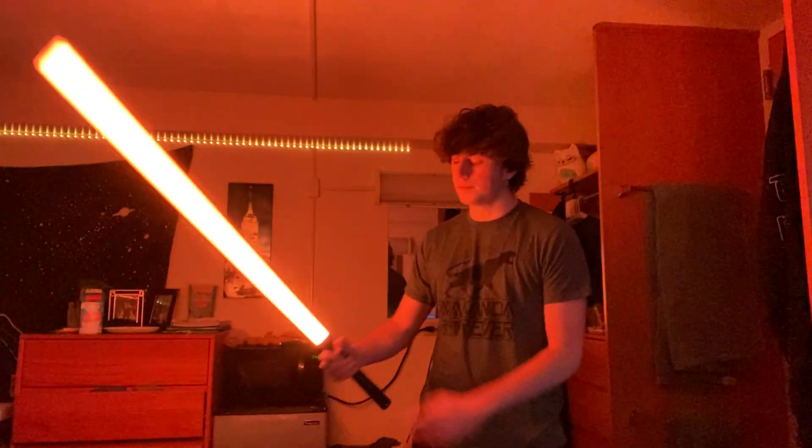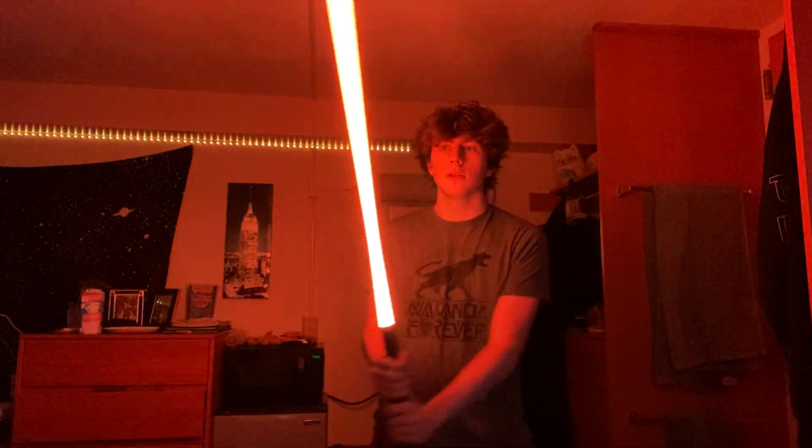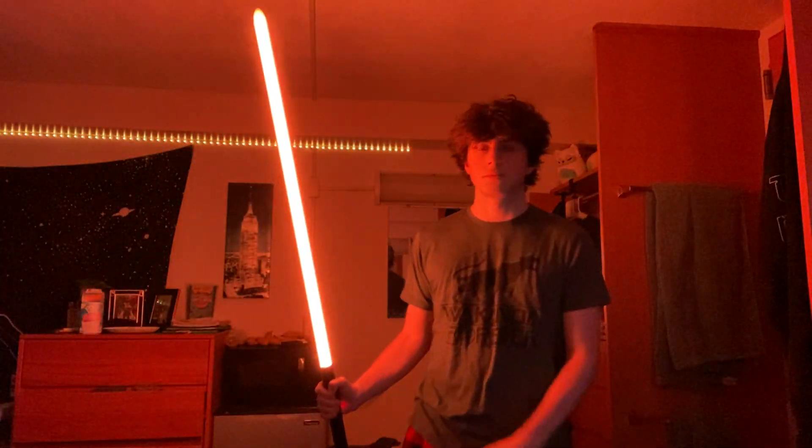This is Cal Kestis, obviously from the video game Jedi: Fallen Order. He can have a bunch of different saber colors — blue, green, purple, you name it — but the color on this saber is orange. It's pretty cool. You can hear the blaster deflection. It also has flash-on-clash, and these are excellent for dueling — if you and a friend both have one, you can duel and it'll be pretty cool.